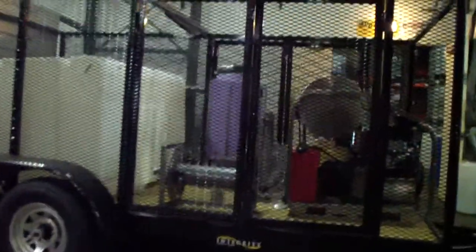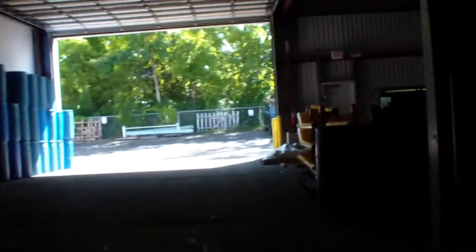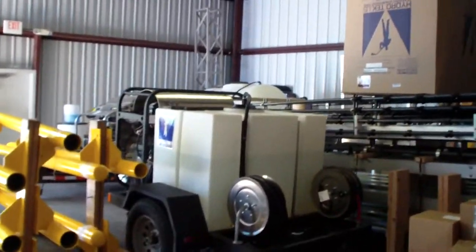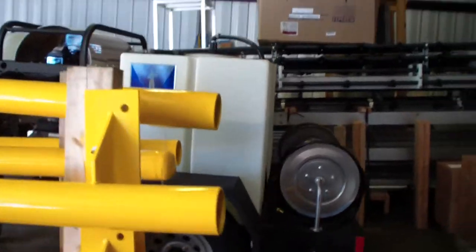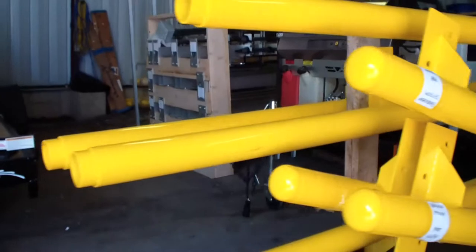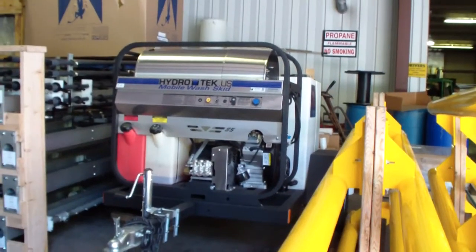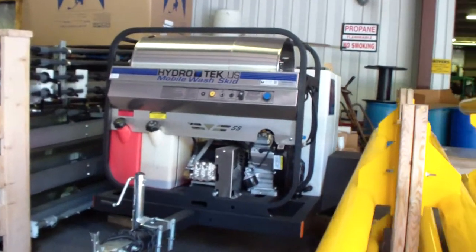And on top of this we have our — this is the just-add-water trailer. The one behind the guide rails is our automatic truck wash system that we manufacture. We've got 3,000, 5 gallon a minute with a 200 gallon tank, complete trailer with belt drive, hydro tech hot water pressure washer on there.